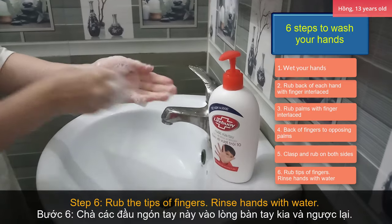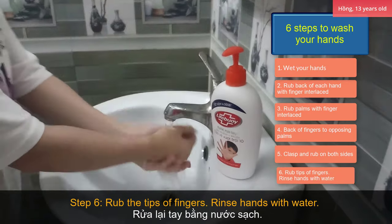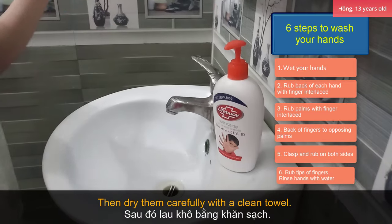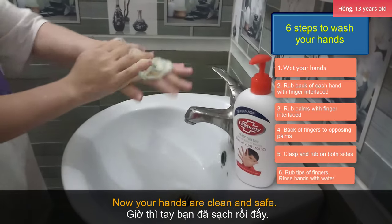Step 6: rub the tips of fingers. Rinse hands with water, then dry them carefully with a clean towel. Now your hands are clean and safe.